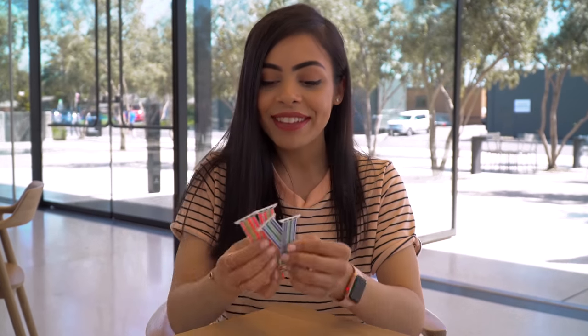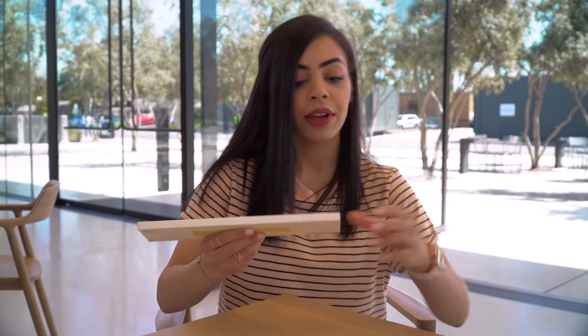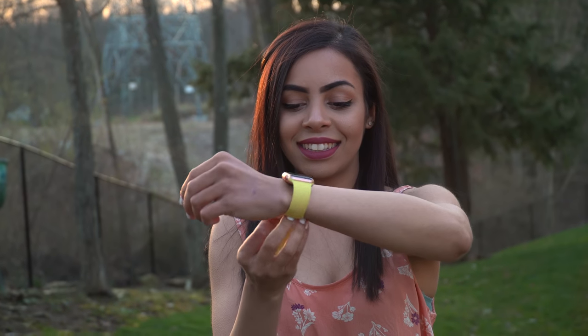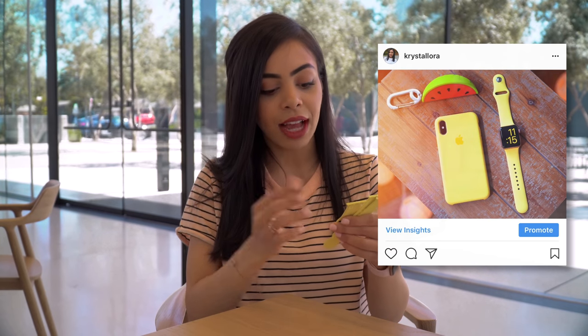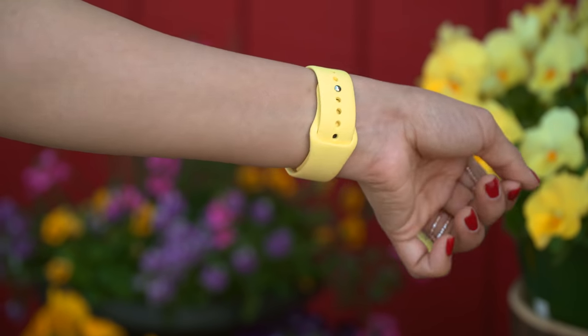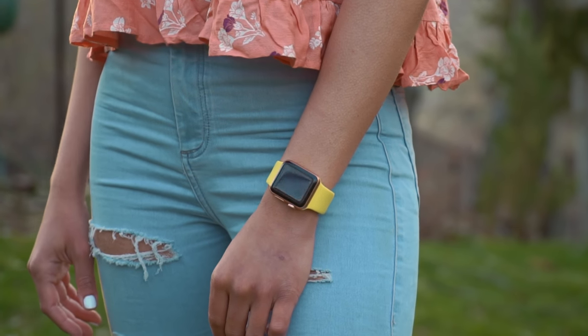Let's move on to my silicone bands. I'm going to start with Lemonade. This kind of reminds me of the yellow one — wait, do I have this one? So this is Lemonade, and I love this color, but it looks a little too familiar. Not too long ago I posted a picture of the Flash yellow band on Instagram, and this looks kind of just like that, maybe a little bit lighter and less neon. But yeah, I mean, I love a yellow band. I feel like this yellow would go great with any spring outfit.